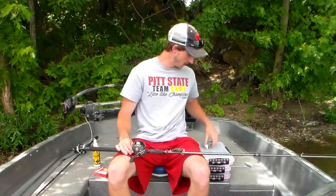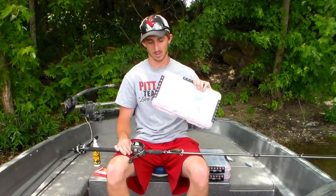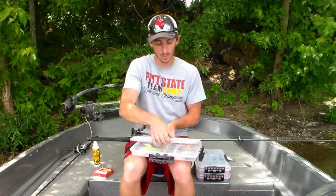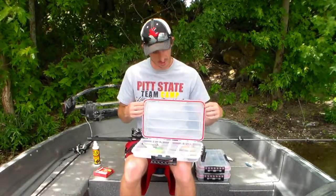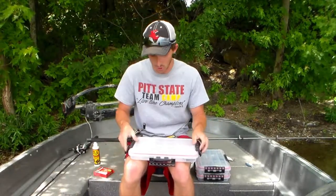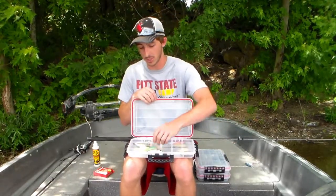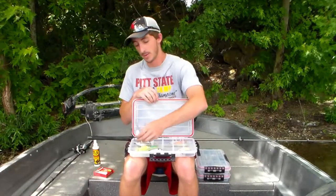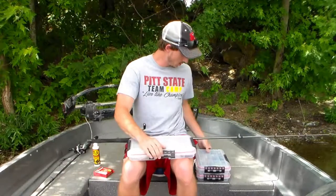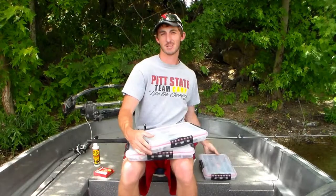We store all of our hard baits in Plano 3700s. They've got this really nice gasket seal on them — no water's getting in these things, they're staying perfectly dry. That'll keep you from rusting your hooks out and keep your baits in good shape. You don't want them bouncing all over the place chipping the paint — you want the fish doing that. Can't have too many — minor addiction, but it's okay.